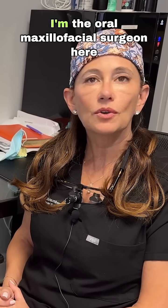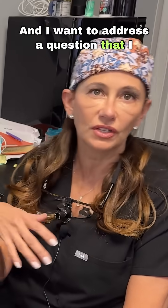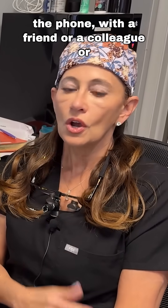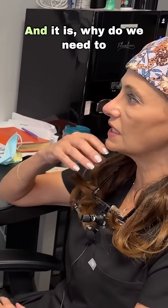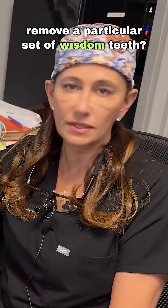Hi, I'm Dr. Jennifer Schomburg. I'm the oral maxillofacial surgeon here at Implant Center of Miami, and I want to address a question that I get pretty much every single day, whether it's on the phone with a friend or a colleague or a patient that comes into the office — and it is, why do we need to remove a particular set of wisdom teeth?